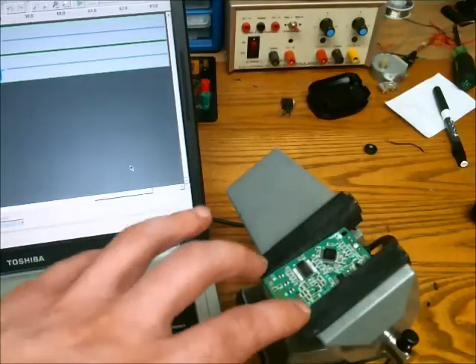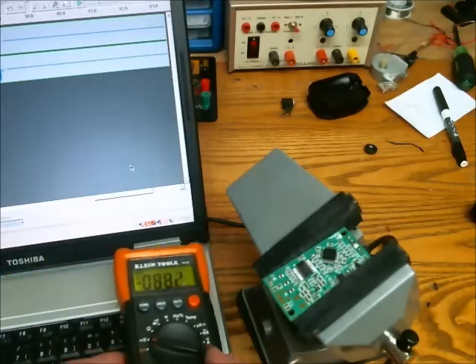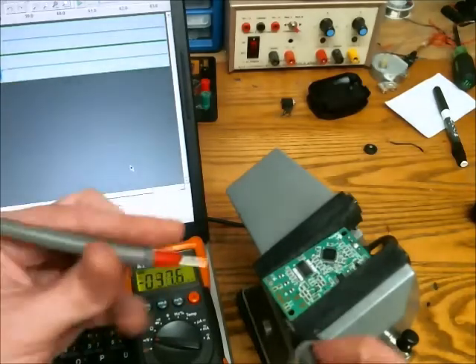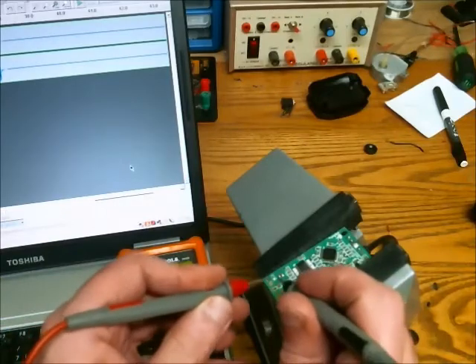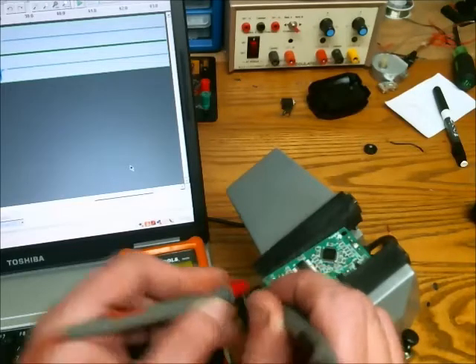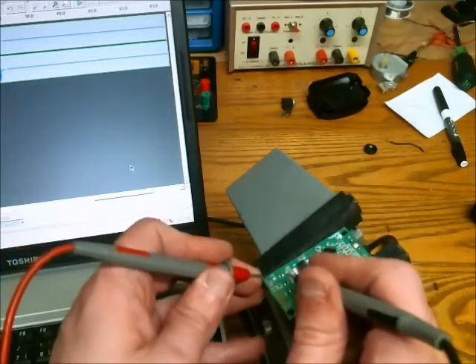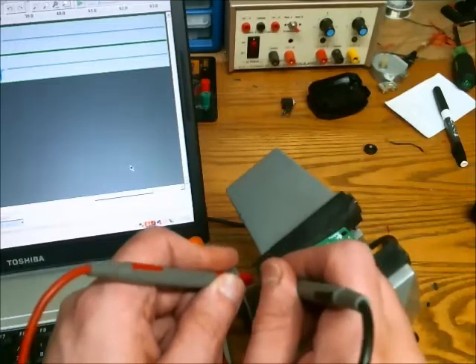I have the USB sound card hooked into this laptop. It is powered, and I want to measure the voltage where the old microphone used to be. The DC voltage is 1.64V, and just for fun — there is no AC voltage, as I suspected.